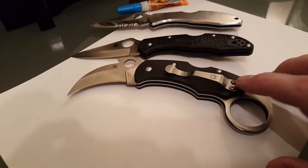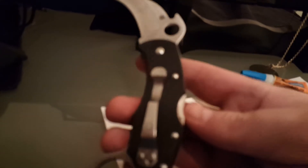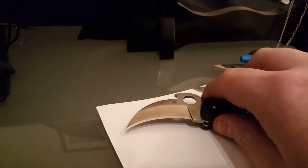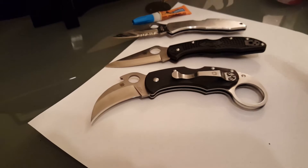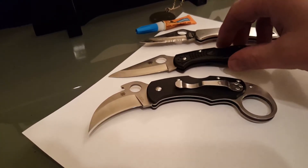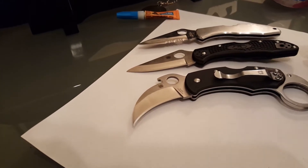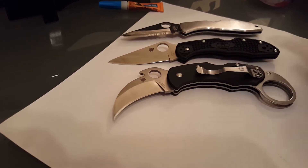I hope this helps anyone who has been duped into buying a fake Karahawk and actually likes the knife. I contacted the eBay vendor that sold it to me — it was more of an FYI. I wasn't really angry. I gave the guy the benefit of the doubt; he may not have known it was a fake.